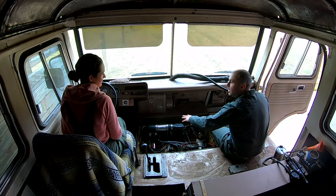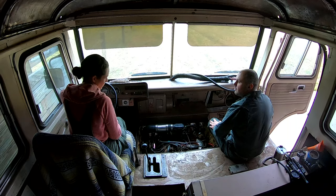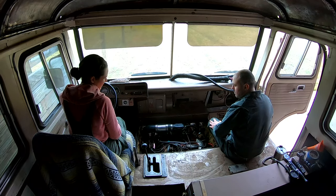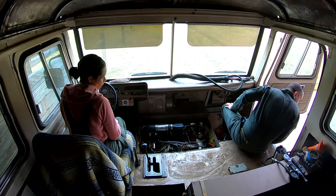Now that the fuel pump's disconnected, all we need to do is run the engine until the fuel in the carburetor runs out and then we'll be good to go. It should be noted this was probably the first time we wanted our Cortez to die.